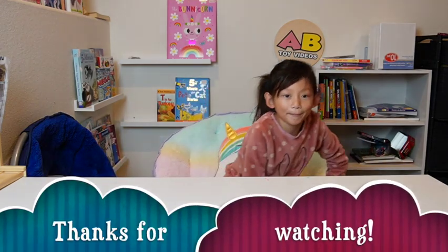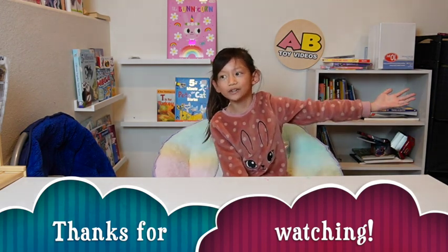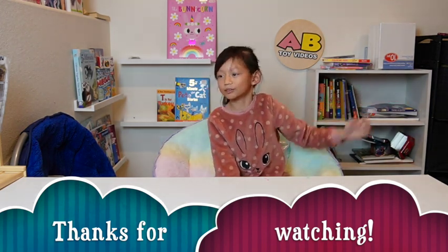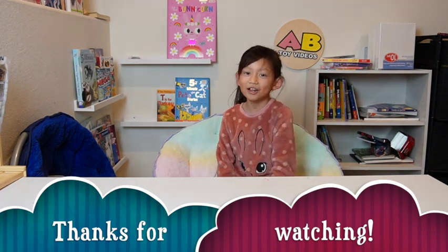We're done with today's video! Leave a big thumbs up and hit the subscribe button. I'll see you next time on our next video. I'm still sad that Rapunzel didn't do this video — bye-bye!